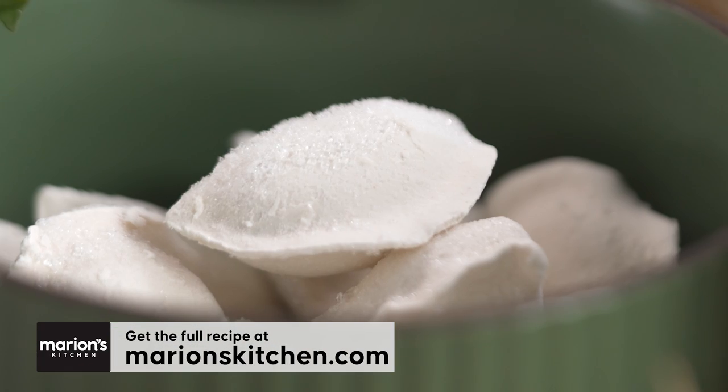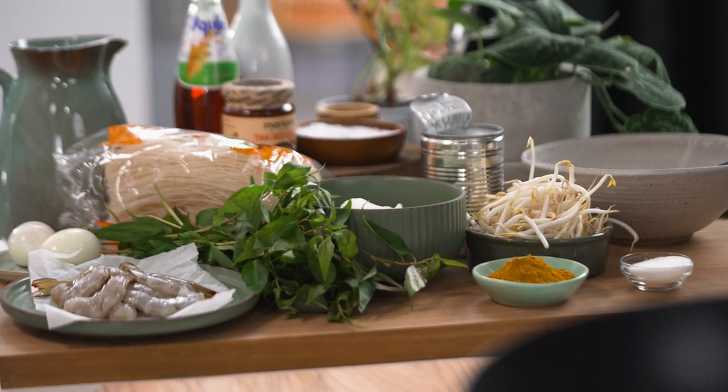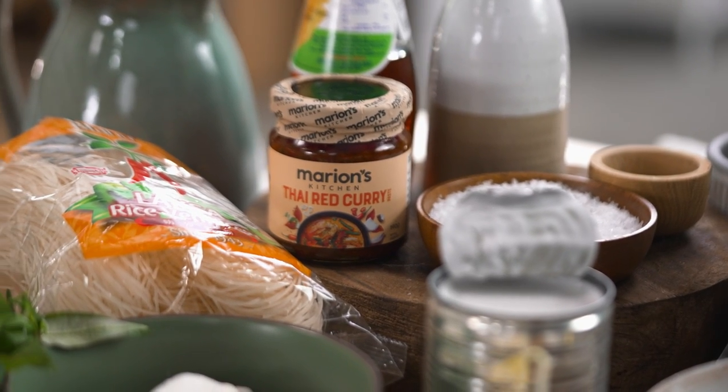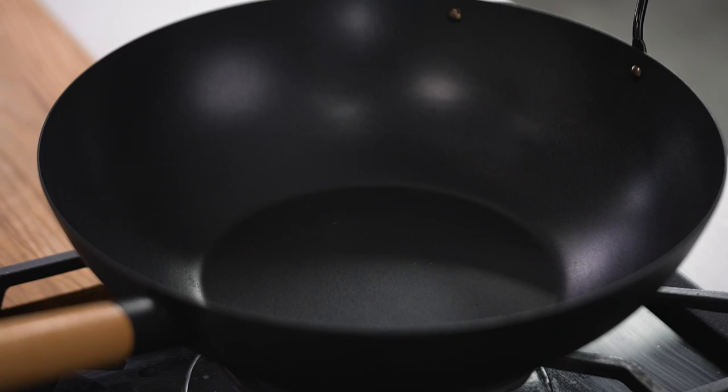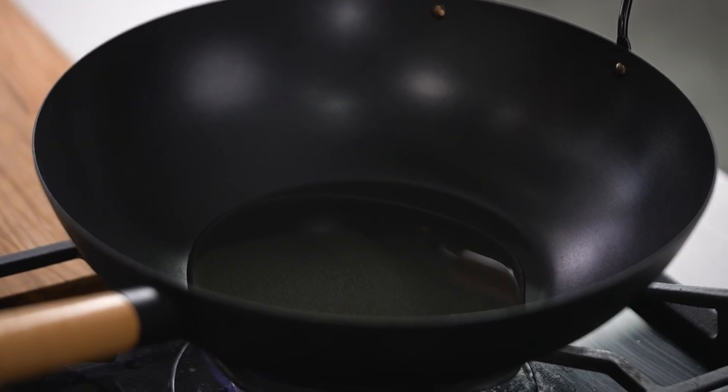My freezer is never without frozen dumplings — just packet frozen dumplings from the supermarket. I'm not a food snob, but what are all the different ways you can use them? This is one of my favorite ways. We're going to make a really rich laksa noodle soup in a matter of minutes. Let's go! A little bit of oil into my wok.